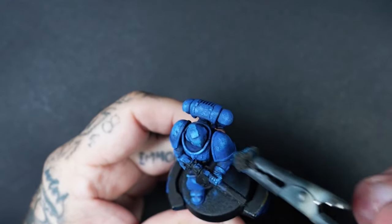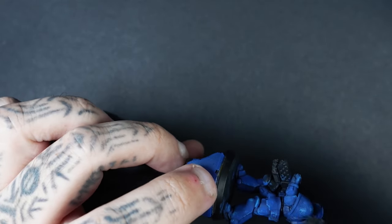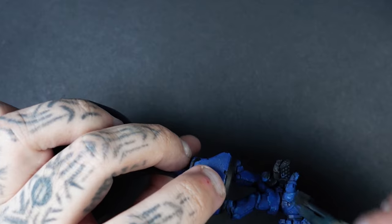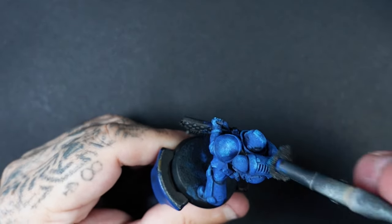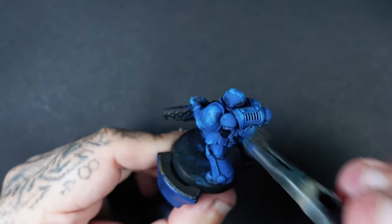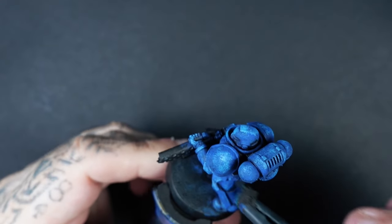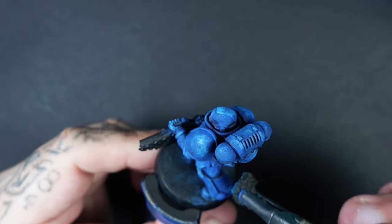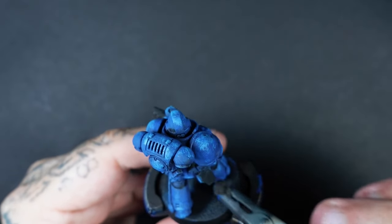We're just getting tighter with each stage that we go up, paying specific attention to areas where the light would hit — like the light's coming down from a 45-degree angle and it's hitting the miniature. It's going to add a little bit more drama and something exciting to look at than just being one single plain colour all over the miniature.